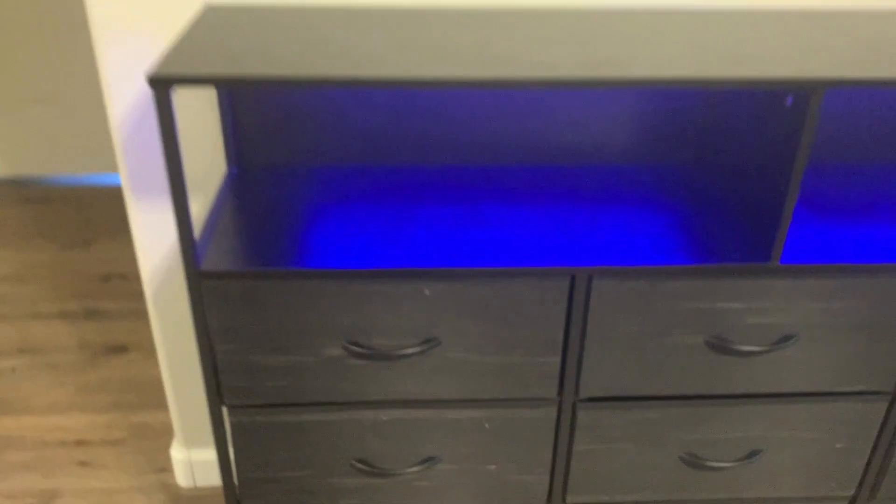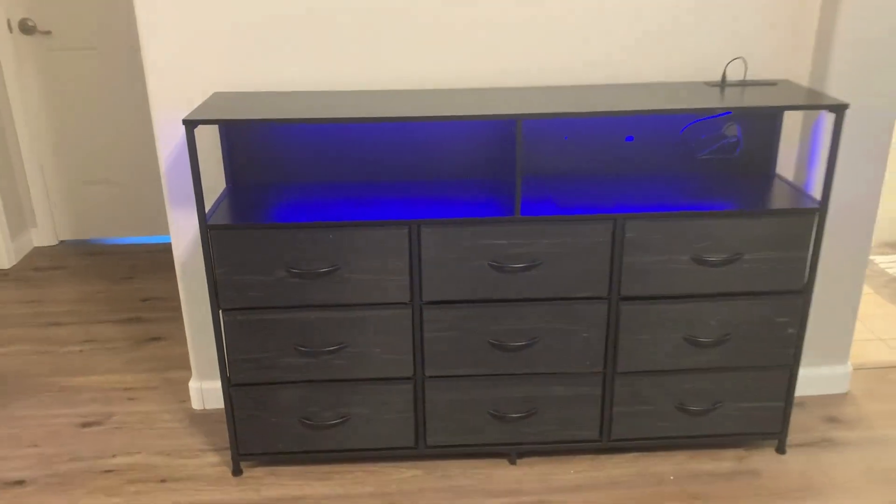Overall this was super easy to put together, it was affordable, and I like the added touch with the LED lights and the built-in charging station. So I give this thing two thumbs up.